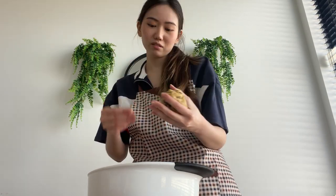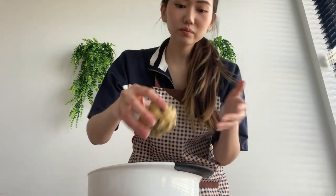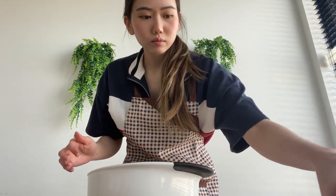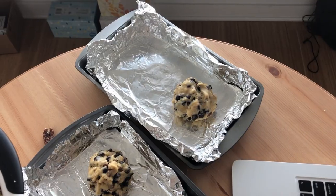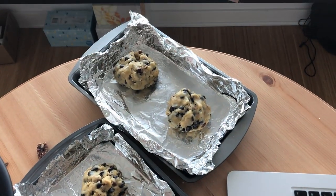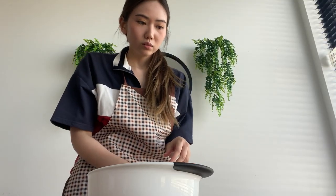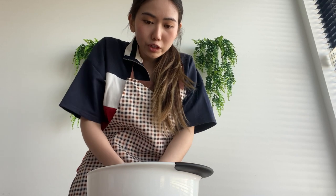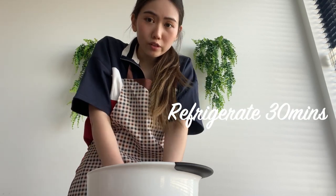It's supposed to be. Those are four dough balls and I'm gonna refrigerate them for 30 minutes.